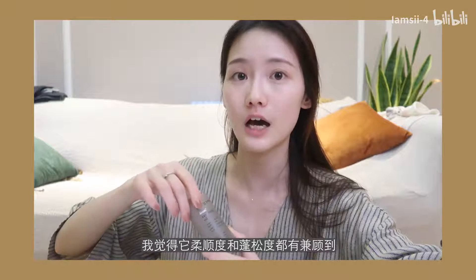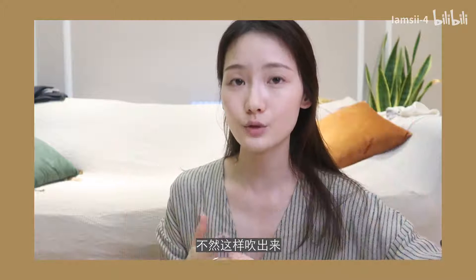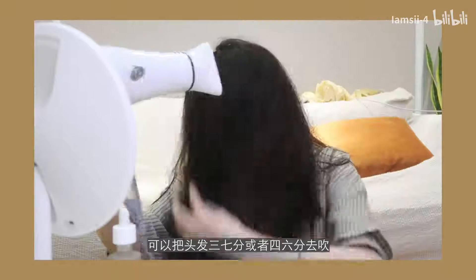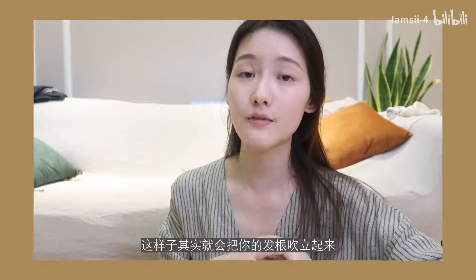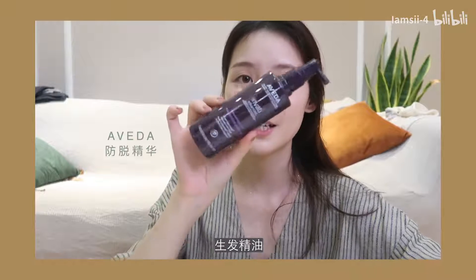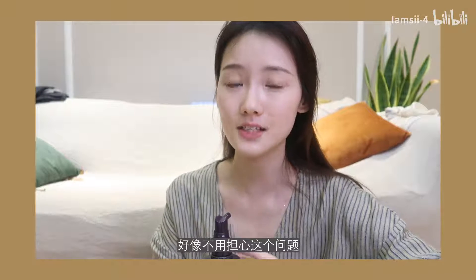This hair oil maintains both smoothness and volume. After applying the oil, continue blow drying. When blow drying, make sure your hair is not parted in the middle — that will make your hair look very flat. Part it 3:7 or 4:6 instead. You can also flip the back hair forward to lift your roots, which makes hair look more voluminous. This is the last step of my hair care routine: scalp serum.